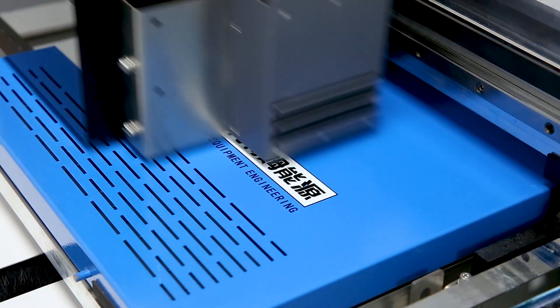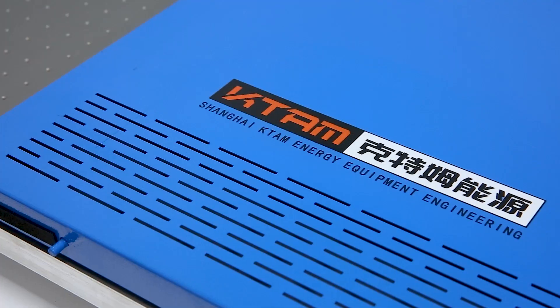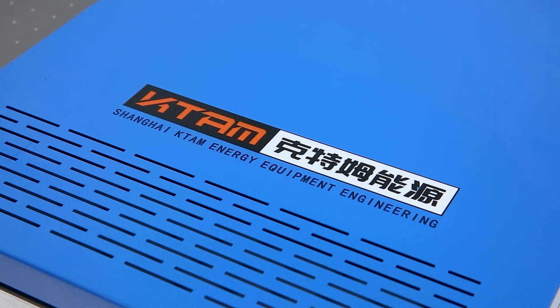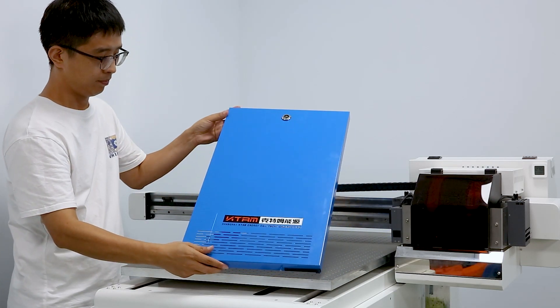Features include double UV LED curing, anti-collision device for the printer head, vacuum adsorption platform, high bearing capacity, fixed medium to ensure printing stability, high resolution and high speed.